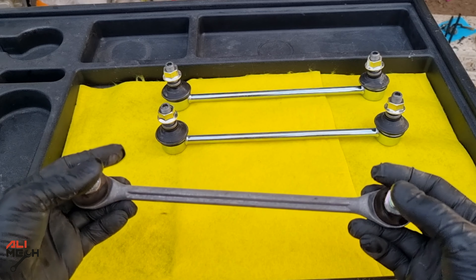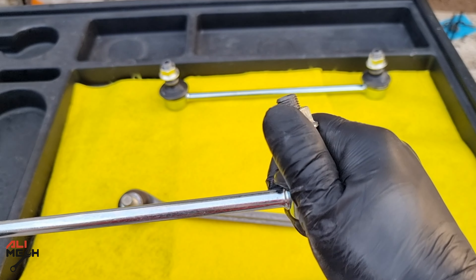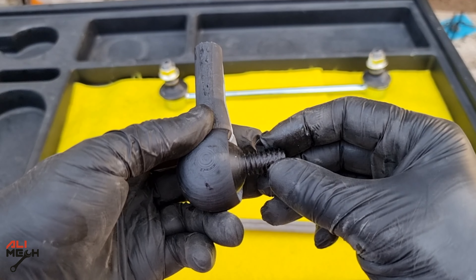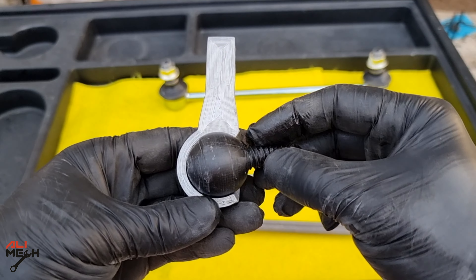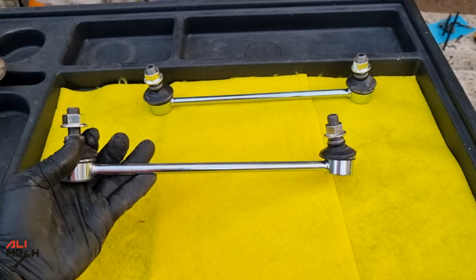Alright, the sway bar link is out. It shouldn't be moving freely like that. If you compare it with a new one, it's not easy-moving — and that's how it should be. This one is not OEM; the OEM ones are aluminum but the aftermarket ones are metal. Here's a 3D printed ball joint to explain how the ball joint wears out over time and makes noise — it should be a tight fit and not moving freely like that.